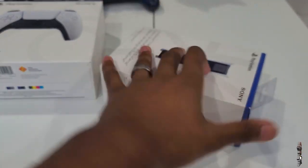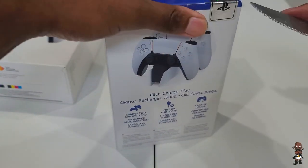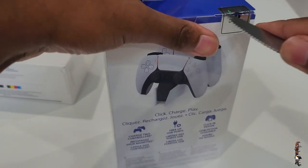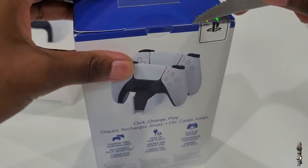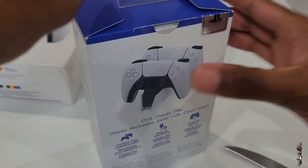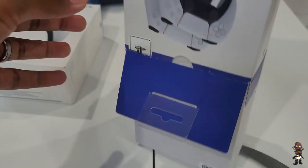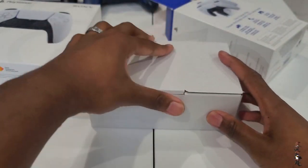Now let's talk about the PlayStation 5 charging station. It can charge up to two DualSense controllers. The interesting thing about the design is that from the back it actually looks like the PlayStation 5 tower design, with the outer shell kind of going up and out. So you can charge two controllers at once.